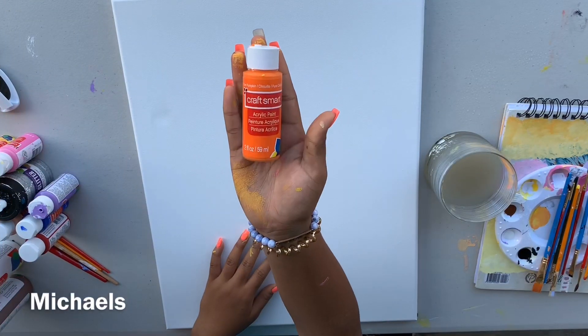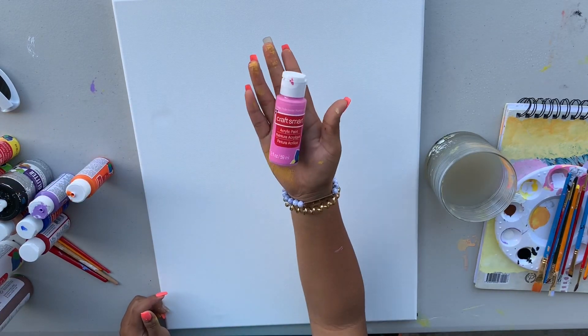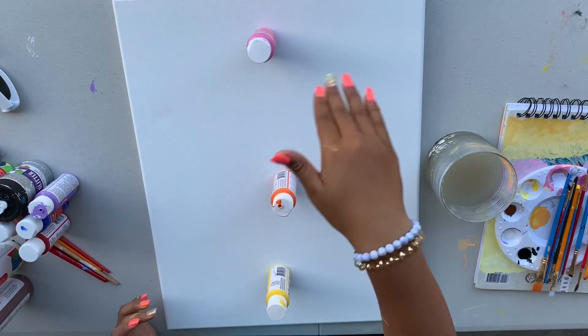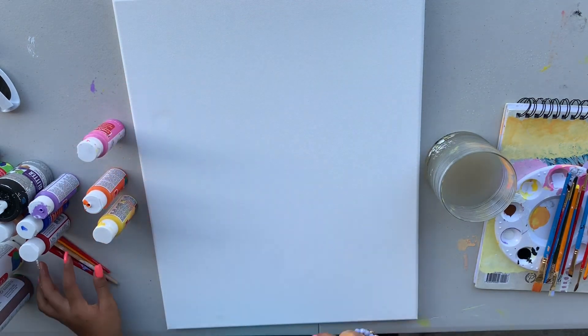I got all my paints from Michael's for about 77 cents, but today we're going to be using orange, pink, and yellow. You guys can really use any colors that you think blend well. Mine are going to be in lines — it's going to go pink, orange, and yellow, and then I'm going to mix it up to make it look more like a sunset.